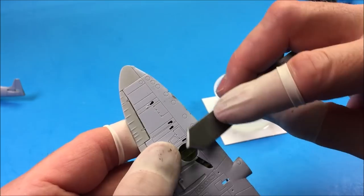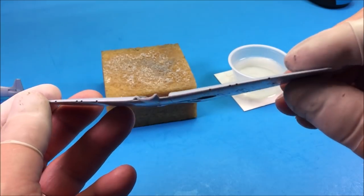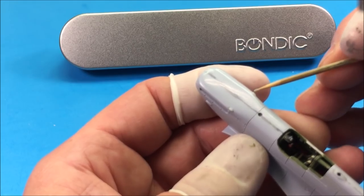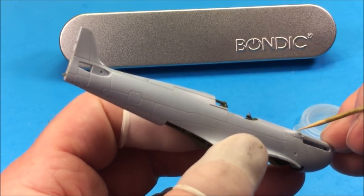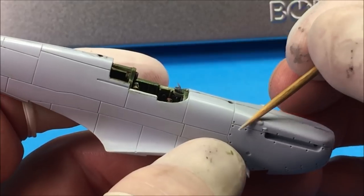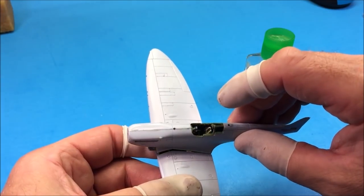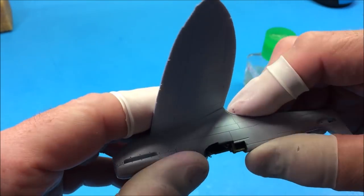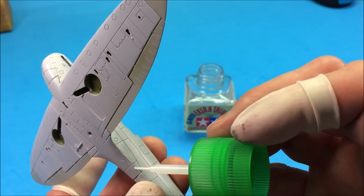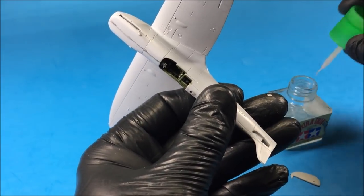Now we're back to polishing and finishing off the wings. I sanded the blisters a little low, so I'm using a product called Bondic to replace the lost detail. It's liquid until it's hit with UV light, and it works great — these areas came out perfectly hard, just like plastic.